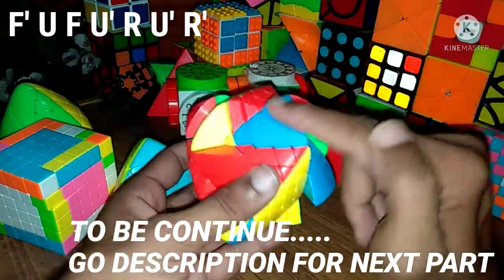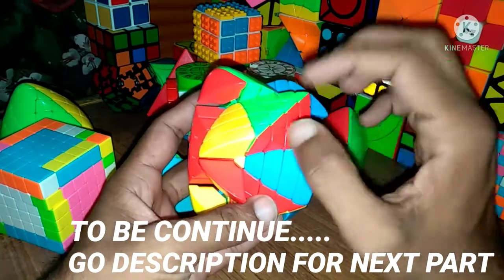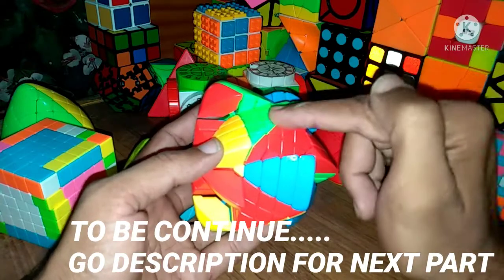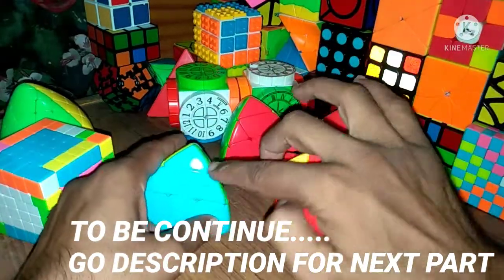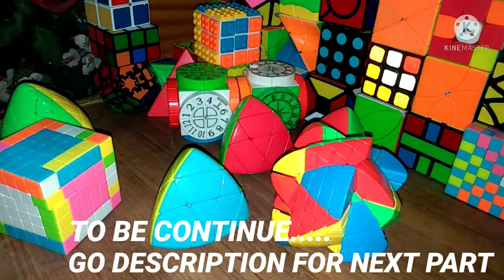In this part I solved the edge pieces. In the next part I will arrange the centers on their proper positions, because in this cube there is no specific color scheme. We will match the centers and then solve the complete cube the same way as a simple 3x3 Master Morphix Rubik's Cube. Thank you.